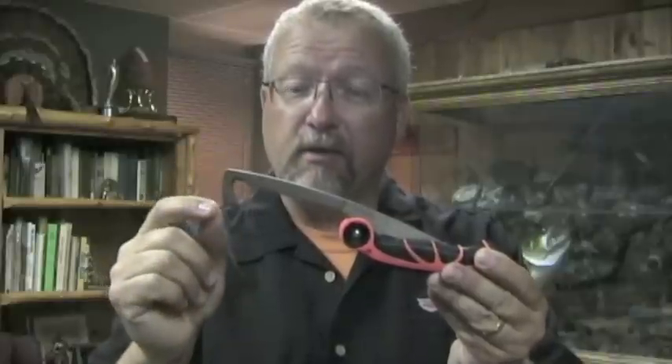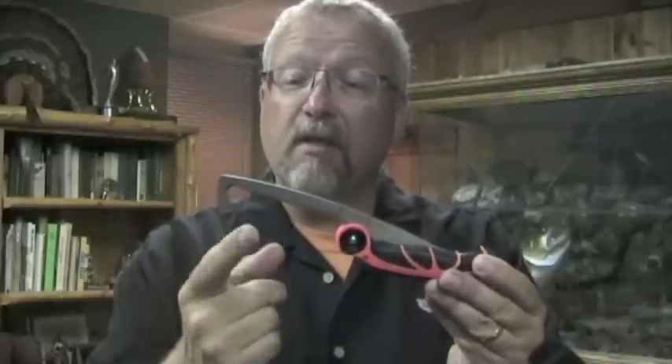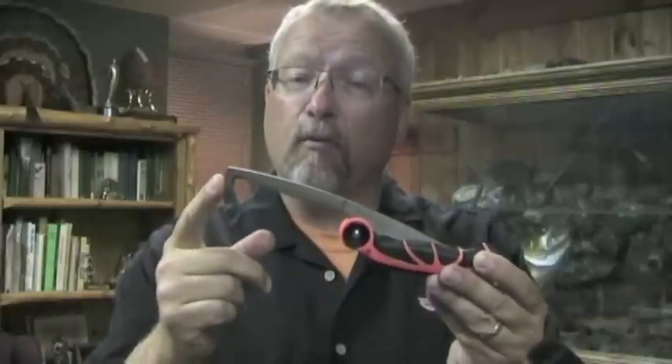This gut hook was made especially for thick, fatty winter hides, making the job a lot faster. The bone ripper saw will cut through the thickest pelvis or rib cage.